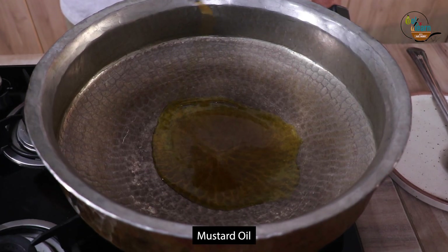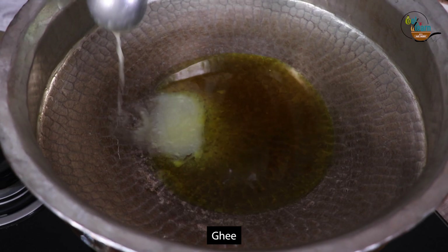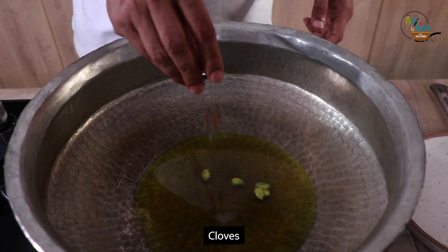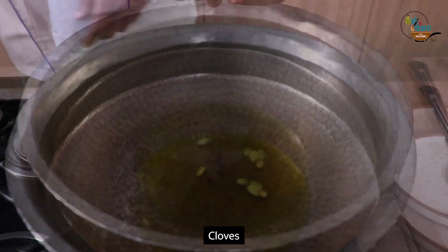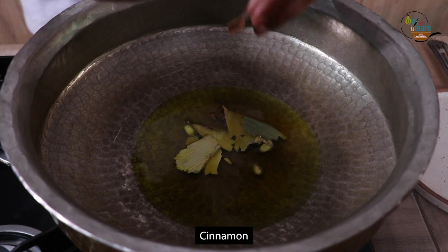In a laggan or heavy base pan, add 80 grams mustard oil and heat it well. Now add about 50 grams ghee to it. Now add 5 green cardamom, 4 cloves, 2 bay leaves, and 2 cinnamon sticks and let it splutter.